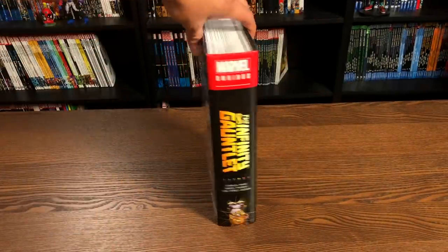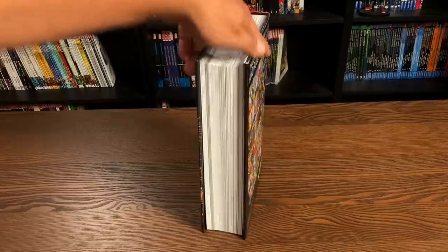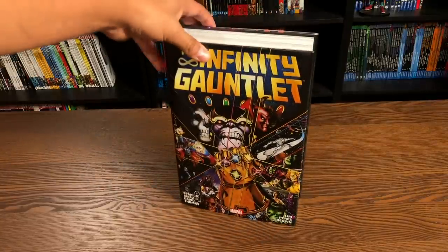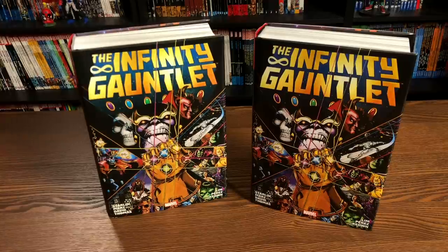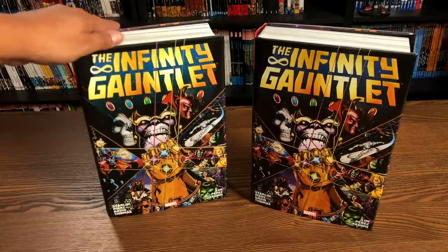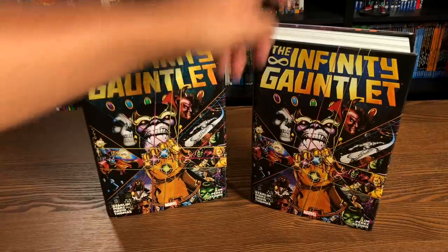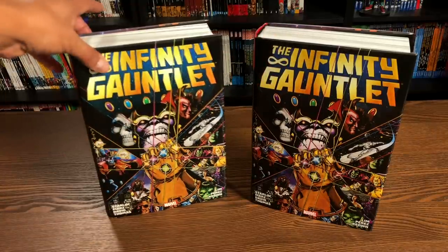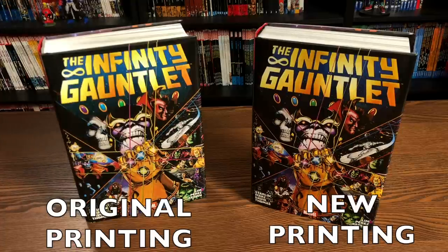But here it is — the reprint of the Infinity Gauntlet. A lot of y'all have been asking me for years for this reprint, and it is finally here. I'm also going to be comparing it to my original copy. And yes, I will be giving this one away as part of our 30th 1,000th subscriber anniversary, so stay tuned on Saturdays for those live videos. Here it is compared to the original — let's look at it carefully to see if there's any difference.